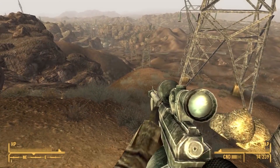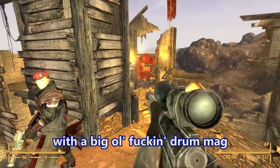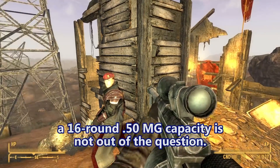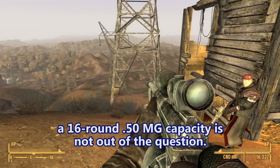That's a sniper rifle - a .50 BMG rifle with a big old drum mag. If this is like a rotary magazine, a 16-round .50 BMG capacity is not out of the question.